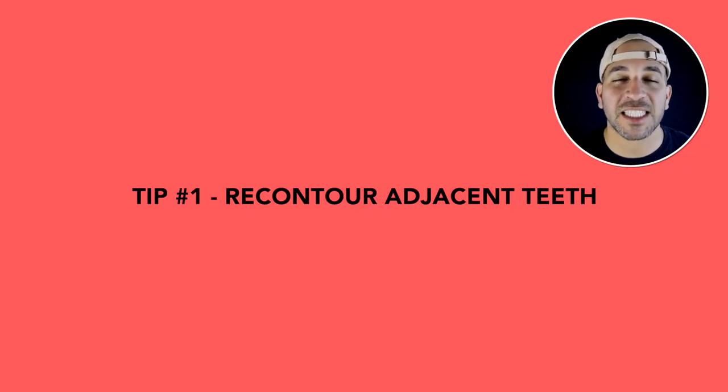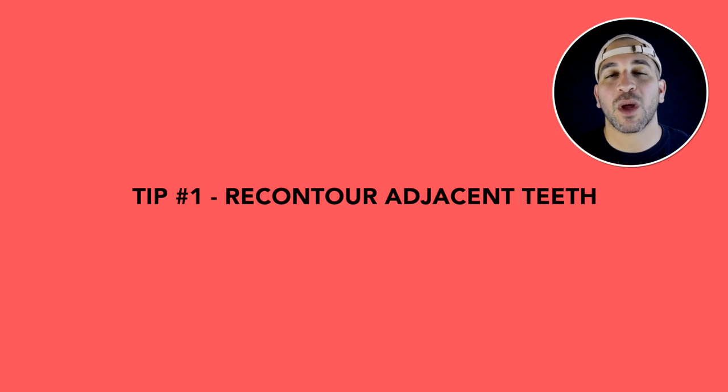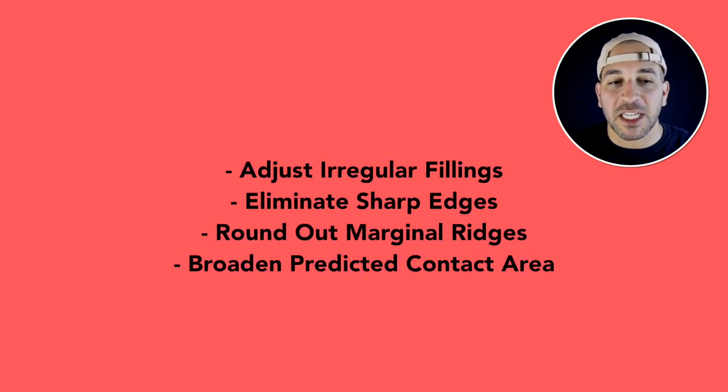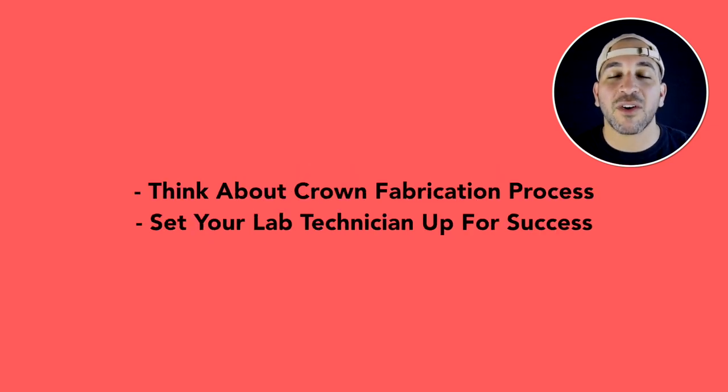Tip number one: adjust the adjacent teeth. What a lot of people don't realize after they've prepared their crown is that you want to look at the adjacent teeth before taking that impression. Sometimes the adjacent teeth have old fillings, whether white or silver, that are sharp and pointed and don't have nice smooth, rounded, natural contours to them. You take that impression, send it to the laboratory, and they're unable to fabricate a crown that has nice broad contacts because the adjacent teeth don't allow them to do that.